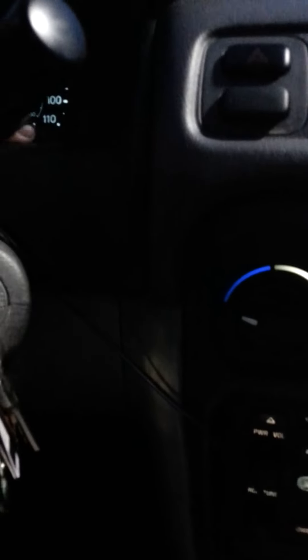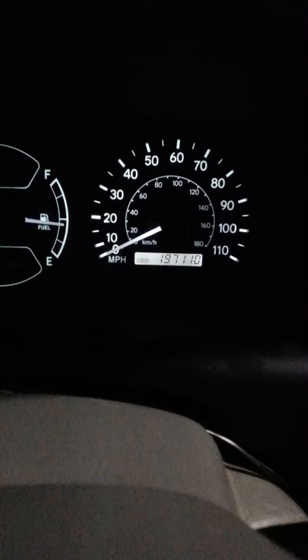By the way, this car is not new. It is very well driven — it is right around 200,000 miles, 197,110 as I record this video. And it has literally rejuvenated the look of the car at night.